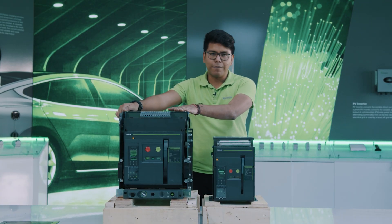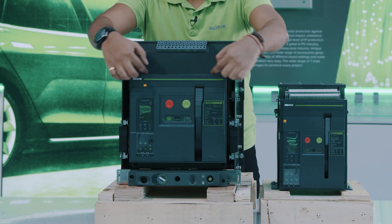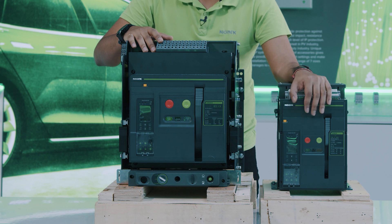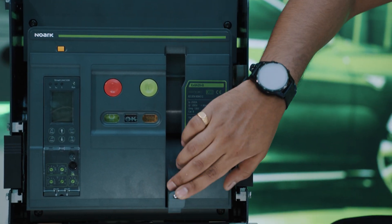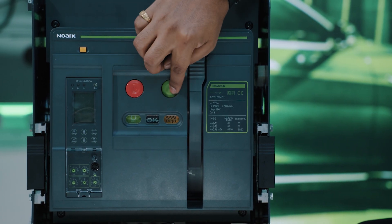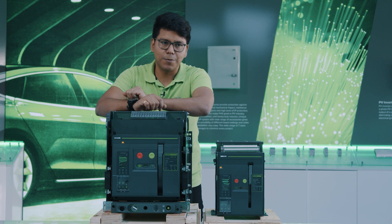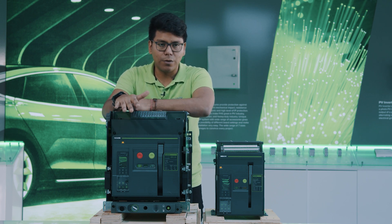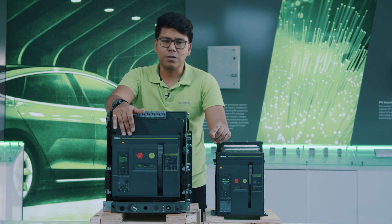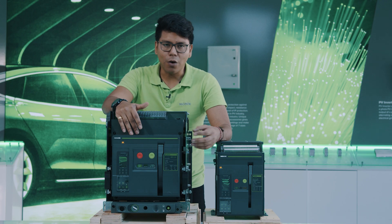Now let's check what we can find in the withdrawable type. This is fixed type and this is withdrawable type. As you can see, the front face is actually pretty similar to the EX9A16 fixed type — we will find roughly the same elements. Here we can find the pump, which allows us to charge the spring. We will also find the on and off buttons and the smart unit. There is a small difference between the A25, A32, and A40 and the EX9A16: the EX9A16 does not have the function of notification of the status or the allowance of switching on the ACB.